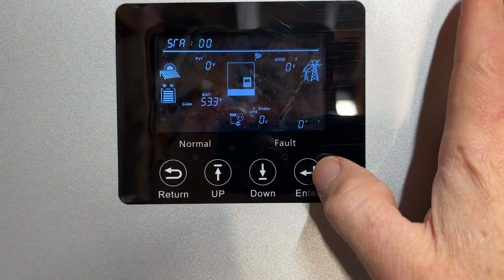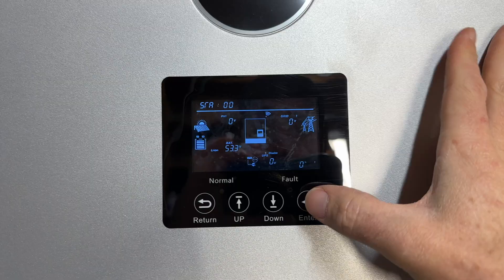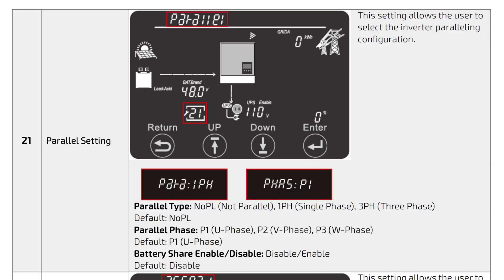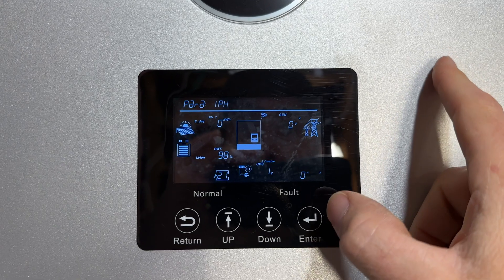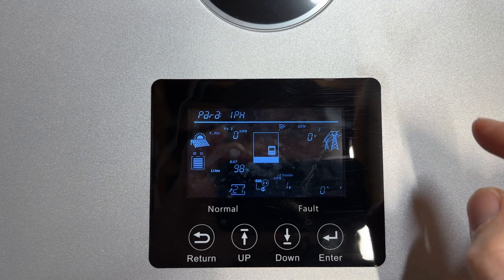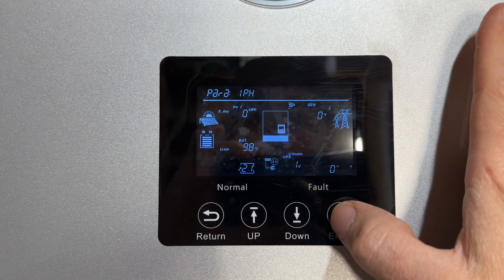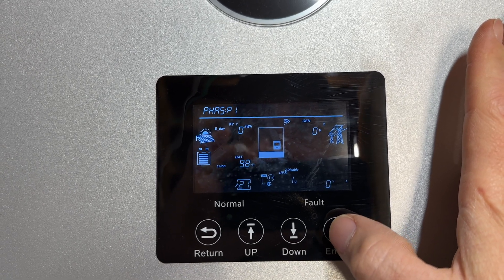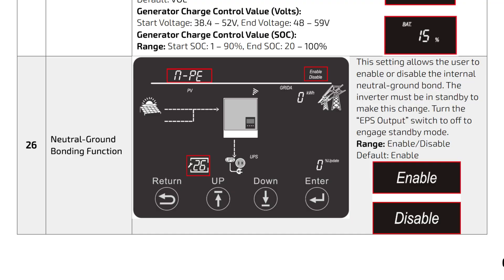It's super important that your load breakers are turned off at this point. Starting with the primary inverter — the one communicating with the batteries — navigate to Setting 21 to configure the phasing. Press enter again and set the inverter to P1. Then repeat this step for all of your inverters. One thing I want to point out is the neutral ground bonding function.